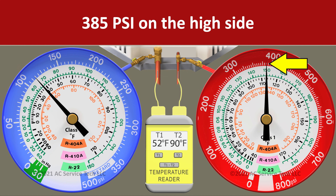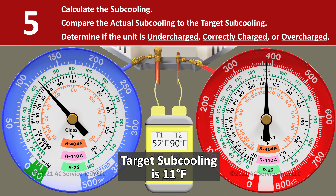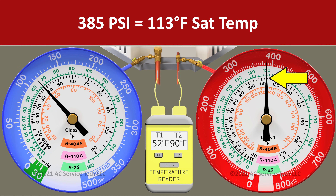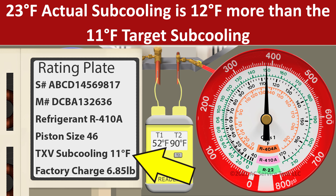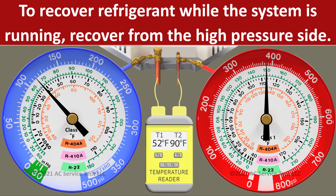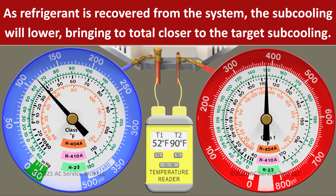In scenario seven, on the red gauge we read a pressure of 385 psi and a liquid line temperature of 90 degrees. We convert 385 psi to a saturated temperature of 113 degrees. So we take 113 minus 90 and we're left with an actual subcooling of 23 degrees — 12 degrees higher than our target of 11. This system is overcharged. To correct it, we would recover a little refrigerant at a time out of the small liquid line on the high pressure side while the unit is running, being careful not to remove too much since refrigerant oil can come out during recovery. As we recover, the subcooling will lower toward our target.